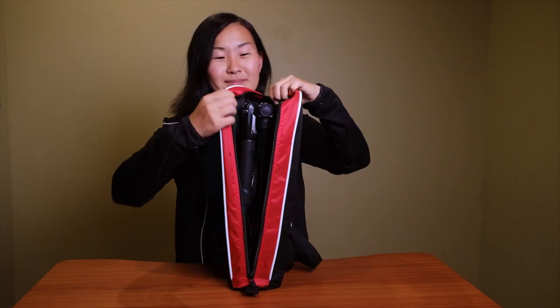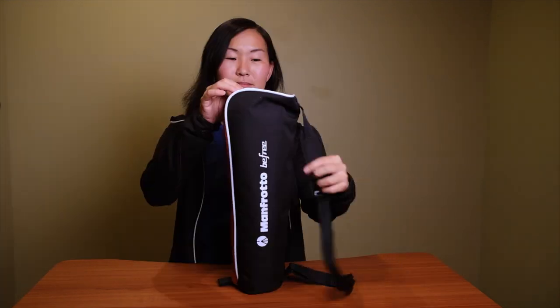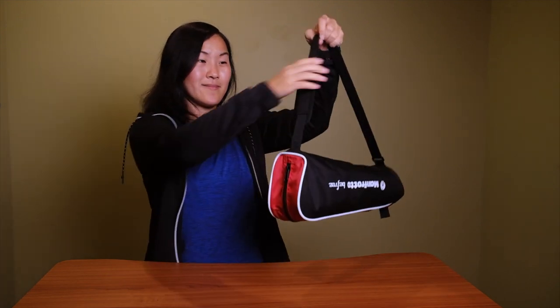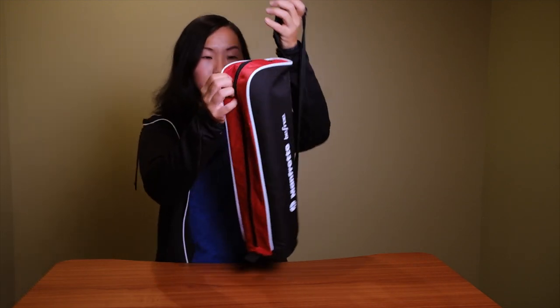Here are some of the reasons why it's become my go-to travel tripod. The first reason is this tripod comes in a really nice zipper case. The zipper case also has a shoulder strap so it's really easy to carry and transport it from location to location, and the case is really durable so it protects the tripod from getting scratched or damaged.